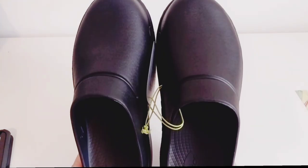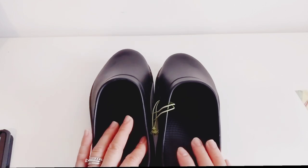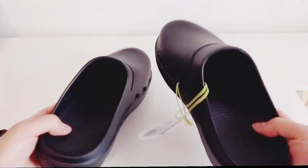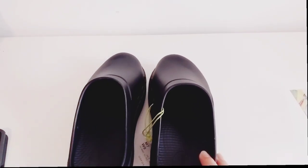Backed by science: research shows OOFOS reduces load, decreases compressive forces, and supports foot mobility when compared to traditional footwear. As a result, every OOFOS style carries the American Podiatric Medical Association's seal of acceptance. Made for recovery when you're always on the go.